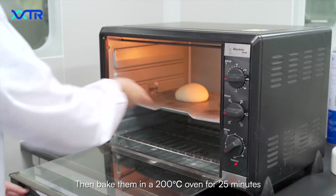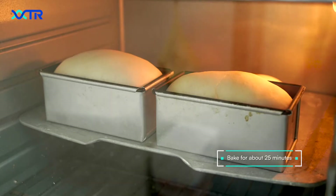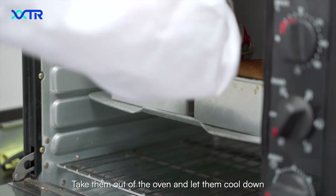Then bake them in a 200 degrees Celsius oven for 25 minutes. Take them out of the oven and let them cool down.